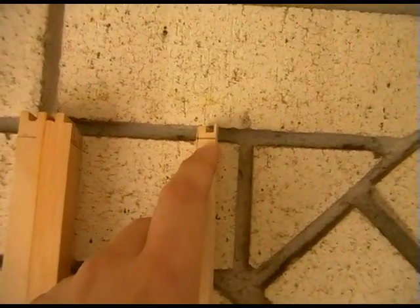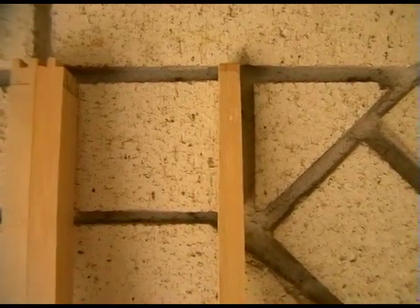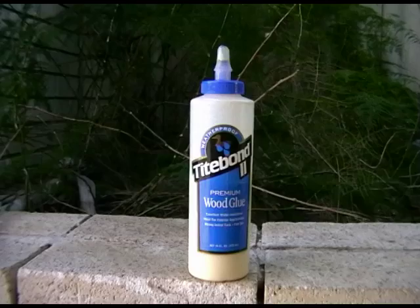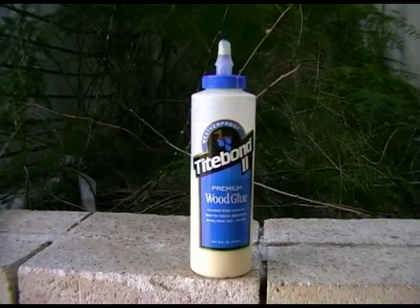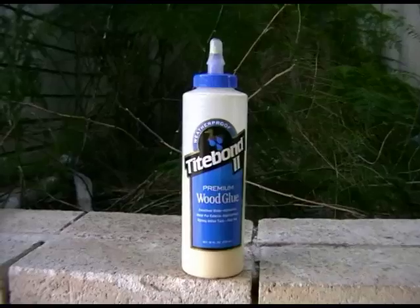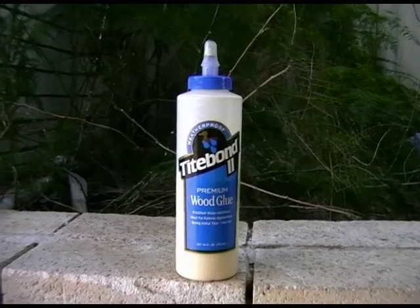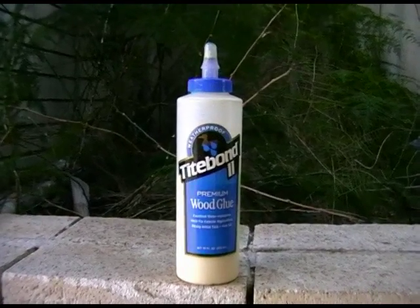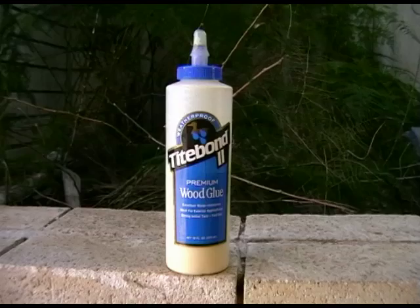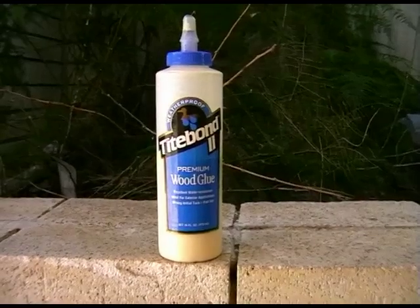I've got to nip that off, and I haven't started tillering or shaping at all. This is just the very basic initial stages. Tips are about 12mm by 12mm at the moment. The glue I use to glue my staves together is Titebond II — T-I-T-E. It's a PVA style glue, but it's a bit more advanced than your average aqua deer. This bottle cost me about $15, and so far it's made about three or four bows, so you're only using about $2 of glue per bow.